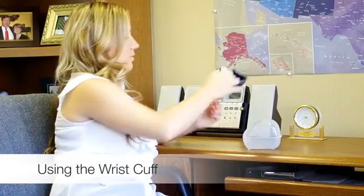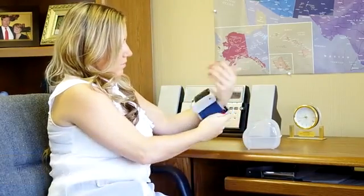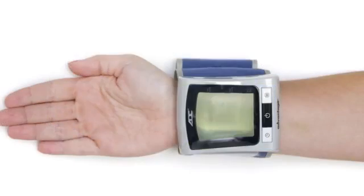If you're using one of ADC's wrist models, remove any jewelry or clothing that may interfere with the reading before putting on the cuff. Hold your hand palm up and slide the monitor onto your wrist with the buttons facing toward you. There should be about a half inch between your hand and the monitor. The cuff should be secure but not feel tight.